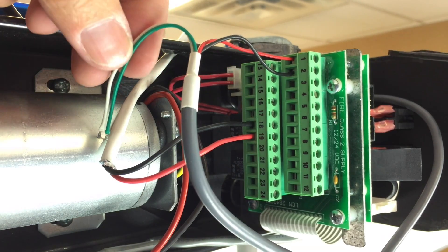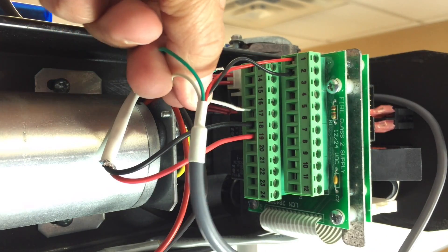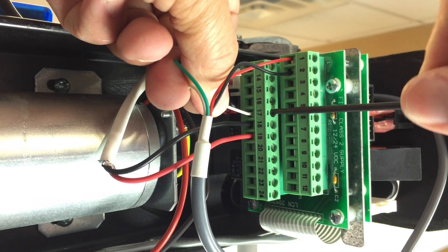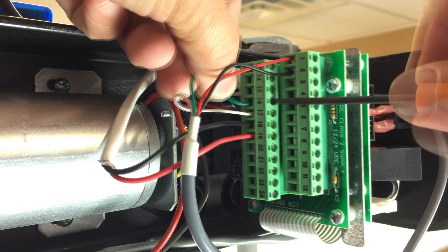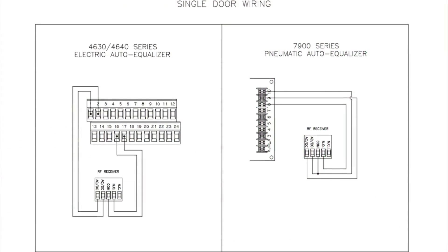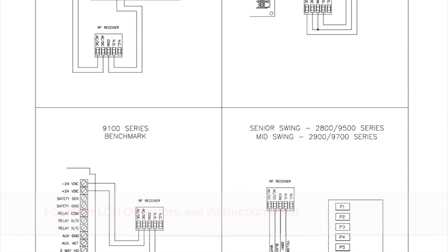Then, connect the white wire, for COM or common, to terminal 17, and the green wire, for NO or normally open, to terminal 16. For the other LCN automatic operators, please use the instruction sheet to determine connection locations.